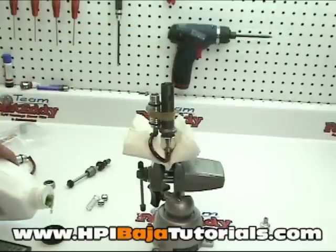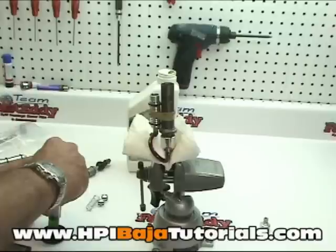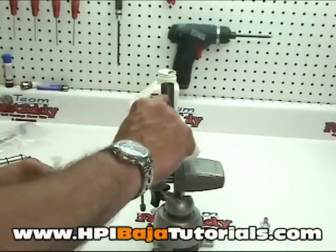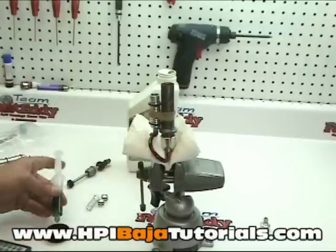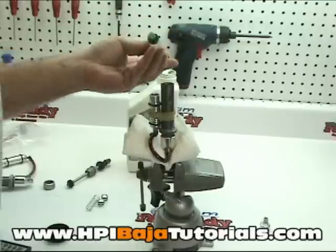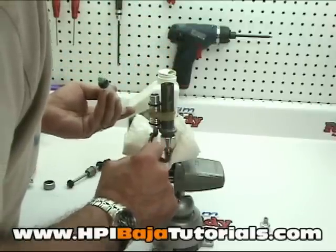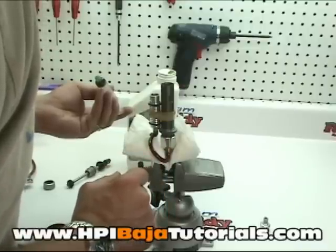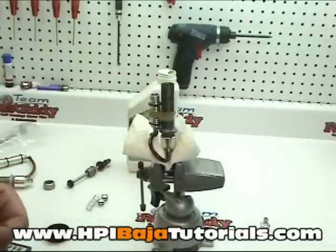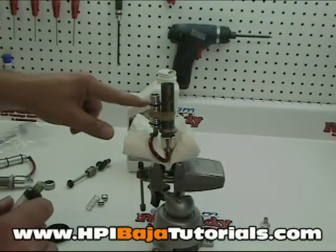We're going to continue to put more fluid in until the reservoir is filled all the way to the very top, and it should be pretty much even with the oil that's in the shock body at that point. Put some more in and it's slowly rising into the reservoir. We're going to shut the camera off because sometimes it can take several minutes for the fluid to actually equalize itself.